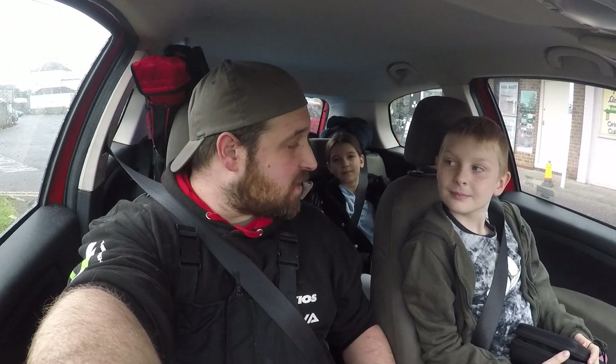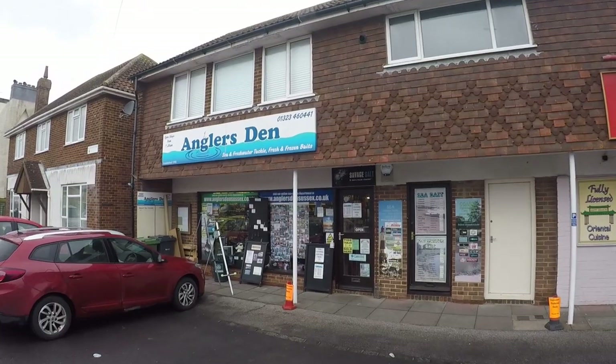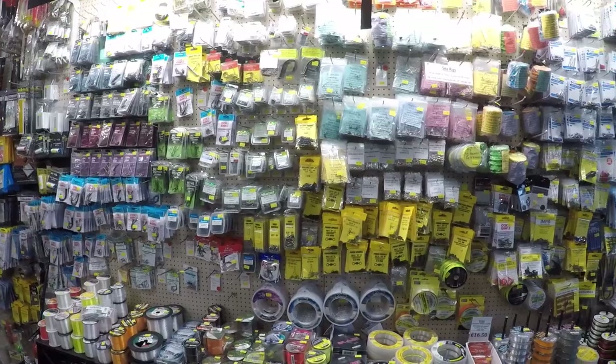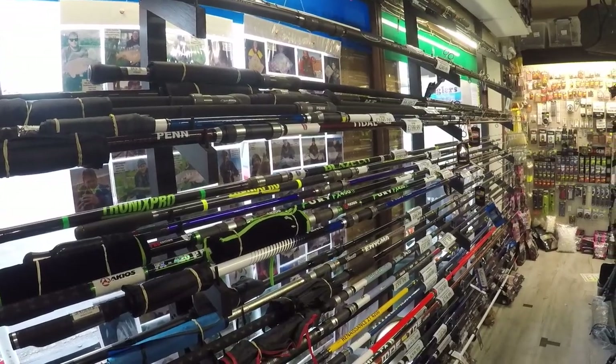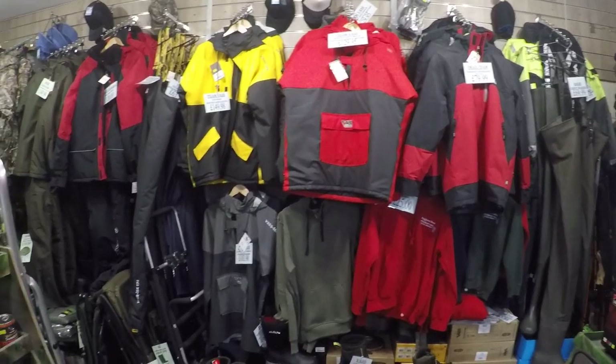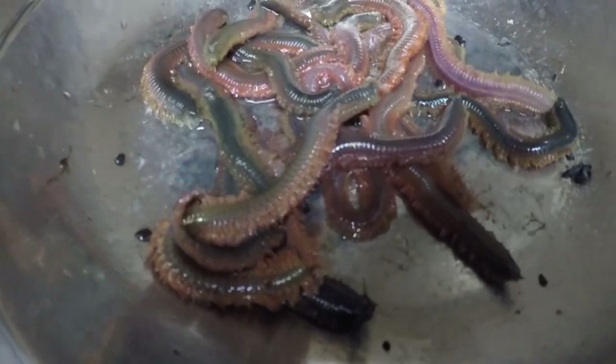We're about to go on a fishing quest. The target today is plaice. First stop is the Angler's Den tackle shop for some lugworm. Here we are, just pulled up outside the Angler's Den tackle shop in Pevensey Bay — it's an absolutely fantastic tackle shop.